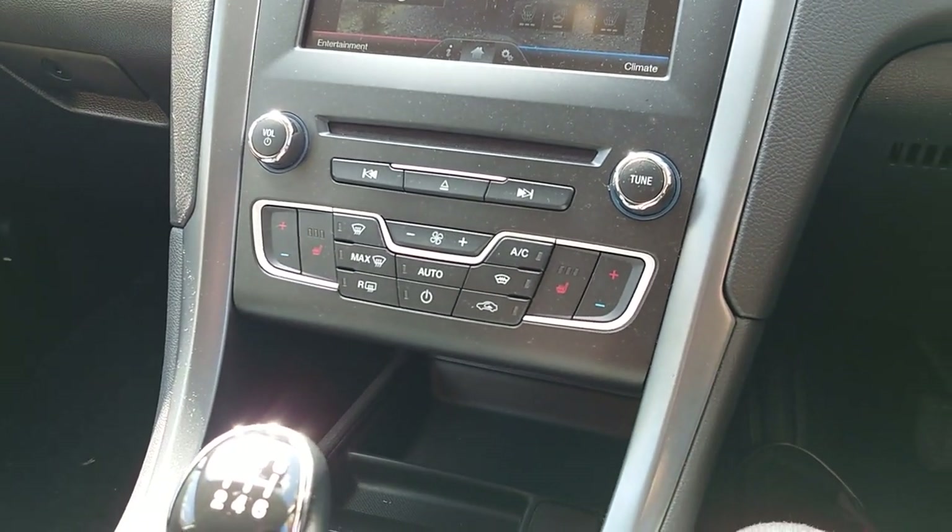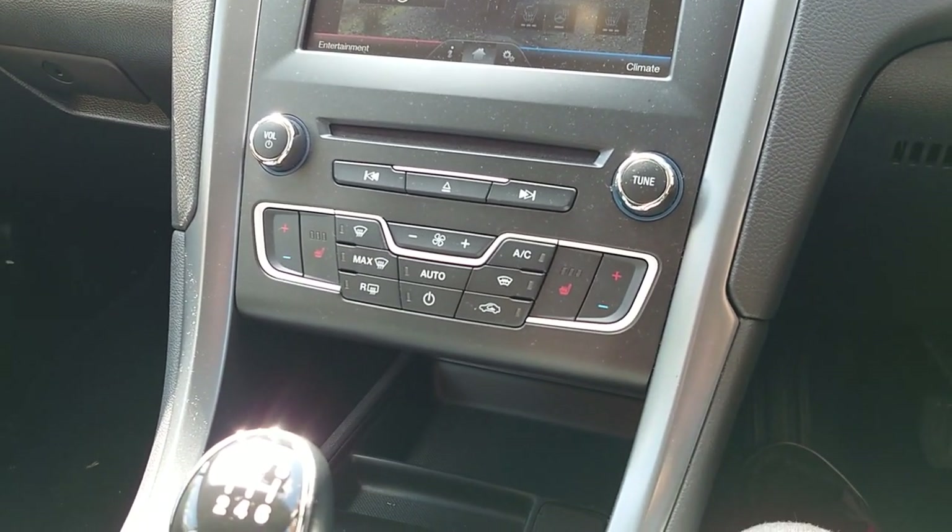Hello guys, Nullfix here. Today I got a Ford Mondeo 2015 to change the rear brakes.